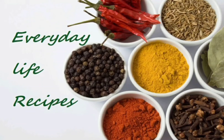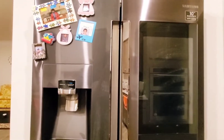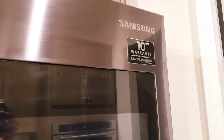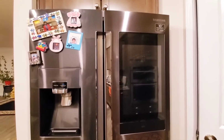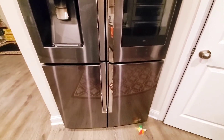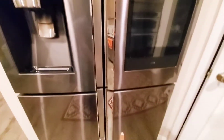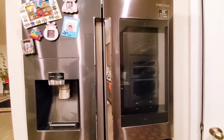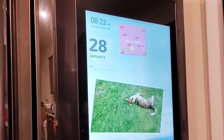Hello friends, welcome back to our channel. Today I'm going to demonstrate the features of our Samsung smart fridge. The Samsung digital inverter fridge has lots of features. As you can see, this fridge has four doors — the top two lead to the refrigerator and the bottom two lead to the freezer. This fridge also has a built-in touch screen. Now let's take a look inside.